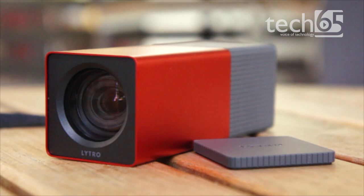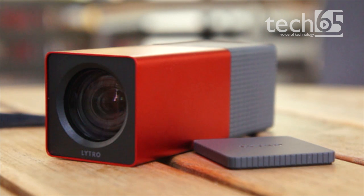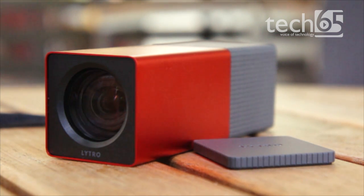This camera is not yet available in Singapore. That's it for this episode of Gear 65. A big shout out to Loreta Tay from xpeplay.com for giving us the opportunity to play with the Lytro camera. If you found this video useful, give us a thumbs up, subscribe at youtube.com/65bits, and check out our website at www.tech65.org, where I'll be uploading photos taken with this camera for you to play with.